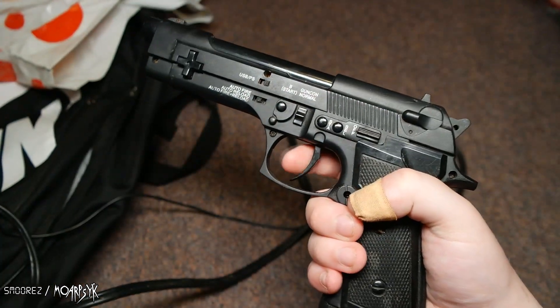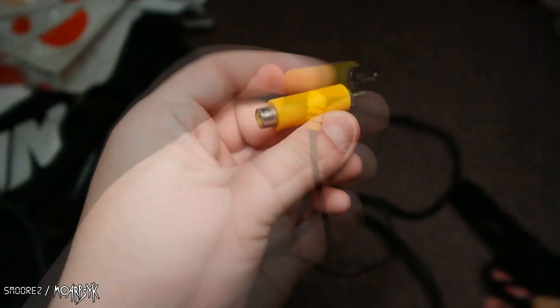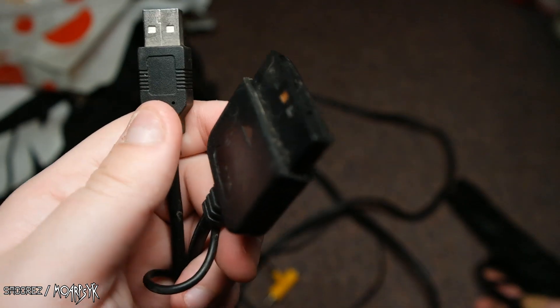This is a light gun for a PlayStation 1. As you can see, it's got the composite thing there — it plugs into your TV. It's got the PlayStation connection. Actually, this might be for PS2 because it's got a USB port.